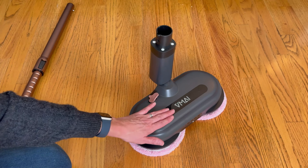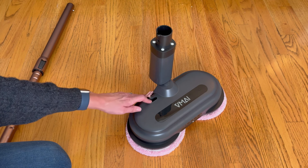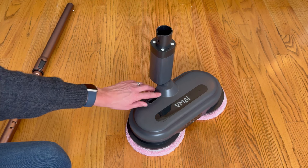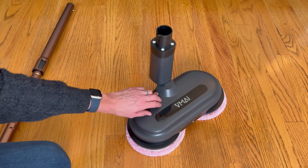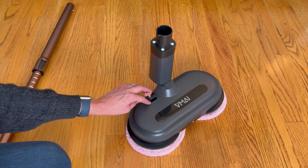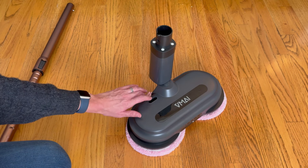The instructions say that you can fill this with water, cleaning fluid, or wax, but I would be careful about what you're putting in here and whether it will build up over time, as this is not an easy water reservoir to clean. Whatever's going in there is going to be coming out on your floor over time. So I'm just going to do water for now.